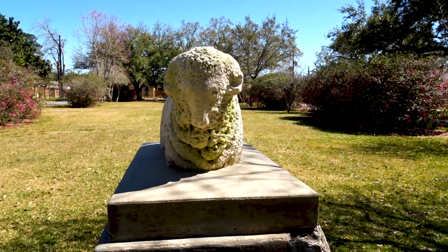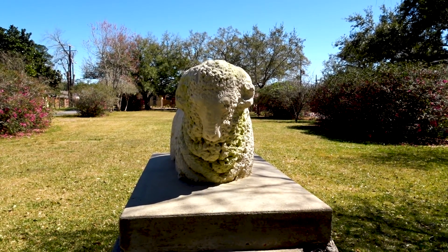I guess it just depends on if you like the way you look looking in the mirror instead of looking at the camera or looking at your phone, because if it looks a little more dramatic and mysterious. I thought that'd be funny to start with.